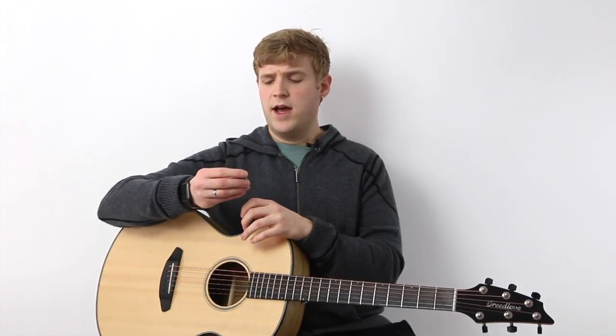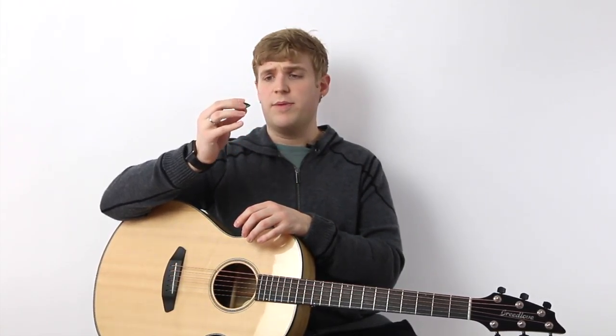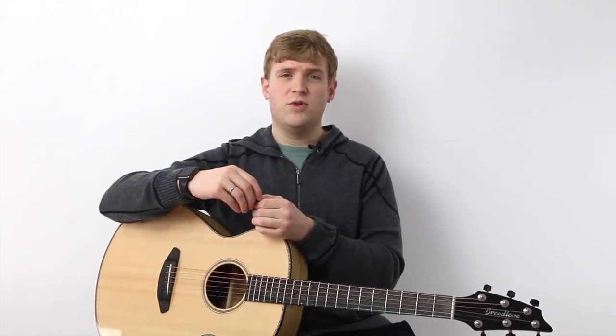Hi, I'm Gray and this is Hub Guitar. I'm here to talk to you about the Abalone Shell guitar pick. It's probably one of the most visually striking guitar picks that I own. It looks like a sort of glowing rainbow or a puddle of gasoline kind of texture to it, so it's very cool.